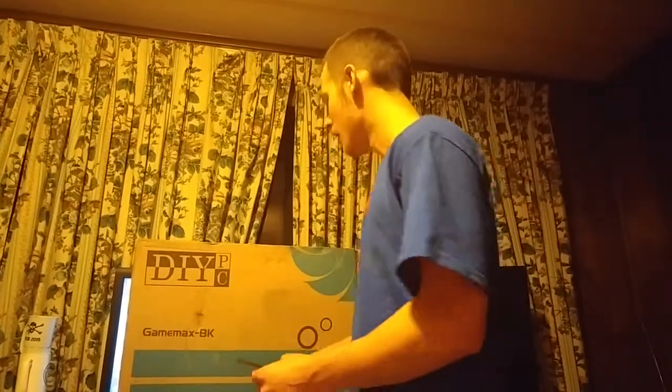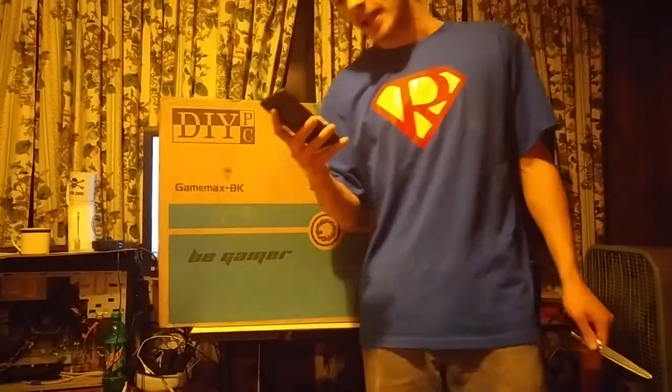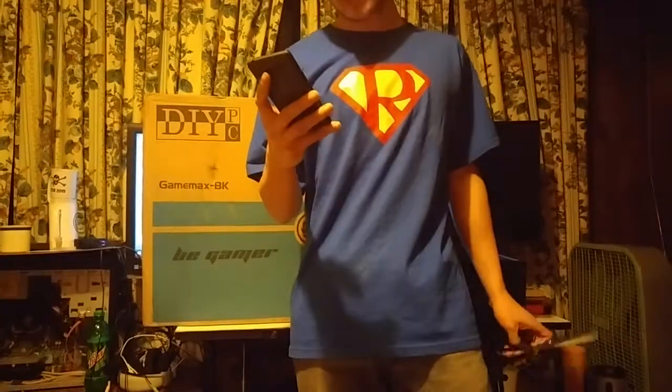Hey guys, Supernatural here, and this is my friend Future holding the camera. He's using his new LG G4, so if the audio or video is terrible, it's his fault. This here is my new case — it is a DIY PC Game Max BK Black Dual USB 3.0 ATX Full Tower gaming computer case.